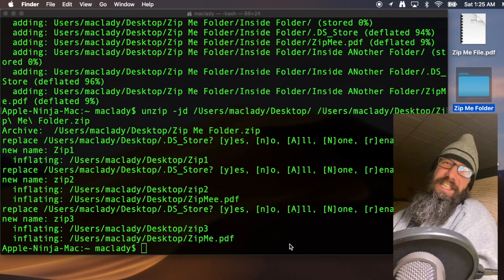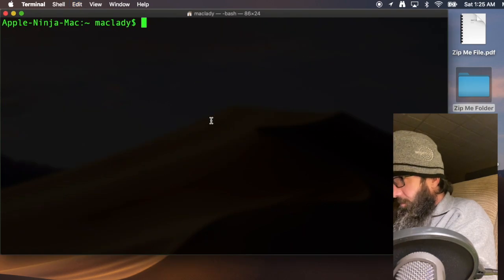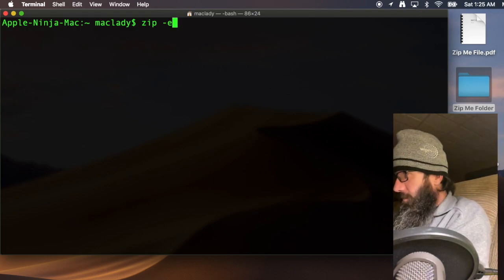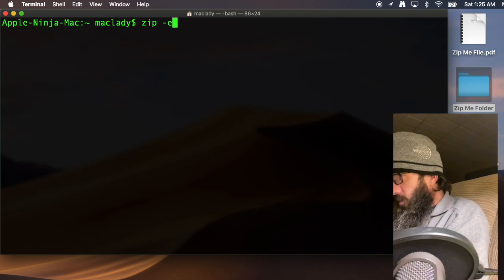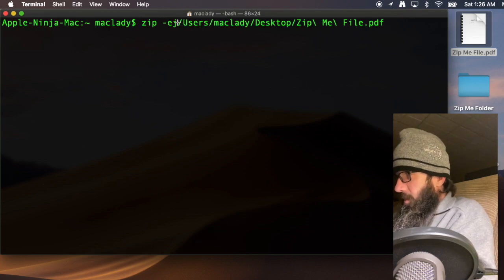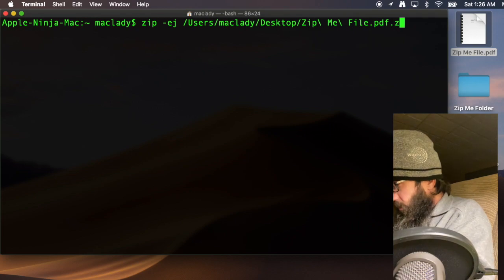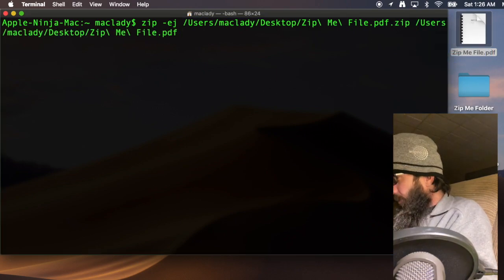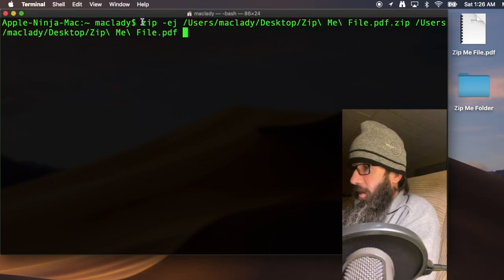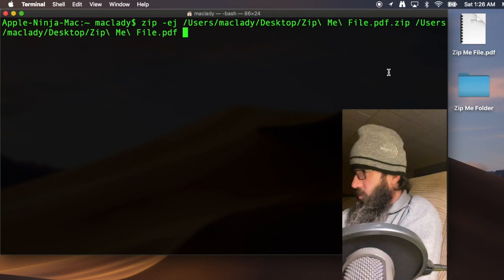Now let's get to password protecting. Clear the screen with Command-K. The command is zip minus E for encryption — that creates a password. We'll also add minus J so we don't have the junk directories, since we just want the file itself. So the full command is: zip -e -j, then the output filename dot zip, then drag the source file on. Hit go and it's going to ask for a password.